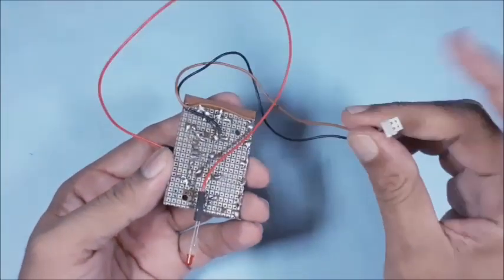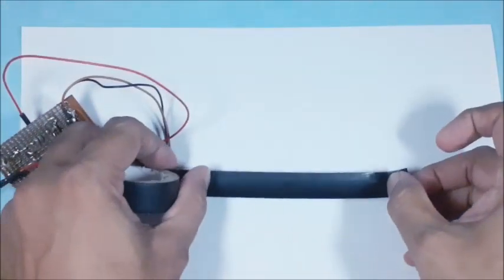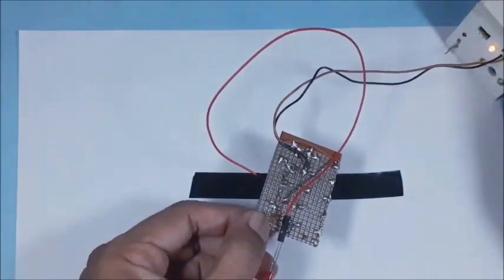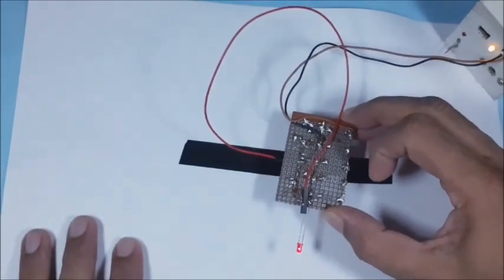Now connect the 2-pin connector to the 5 volts DC supply. For testing, make a black line on a white paper. Now move the sensor board across the black line. The LED glows whenever the particular sensor is positioned above the black line.